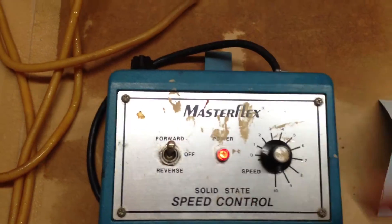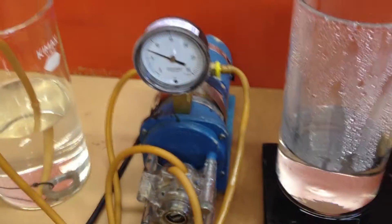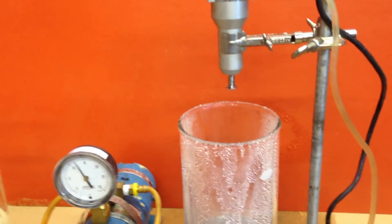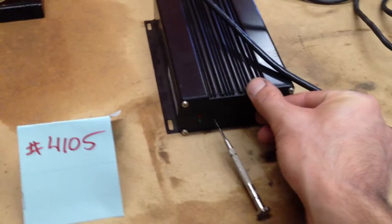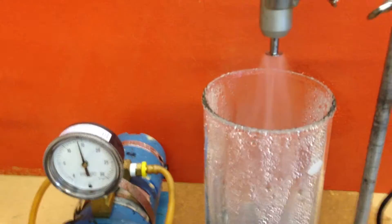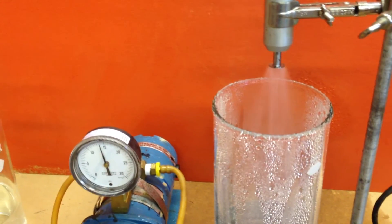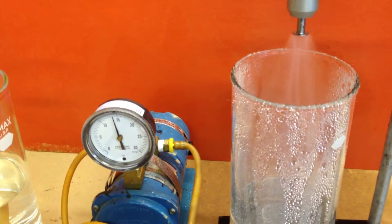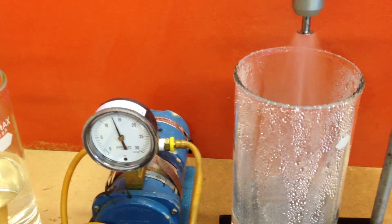All right, so we'll turn on the water first. And it just drips out until you turn on the generator. So that's the mist at about 14 inches of water.